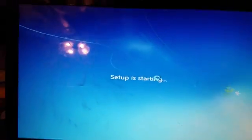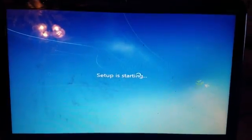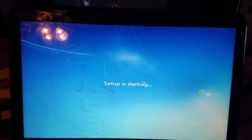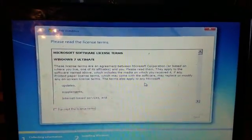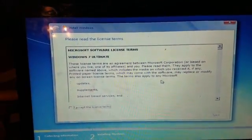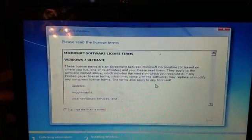Well ladies and gentlemen, we have a successful repair, thanks to yours truly. Hope you took notes. Have a good one — until next time, thank you.